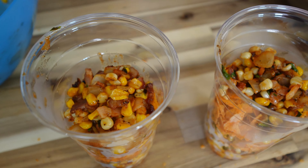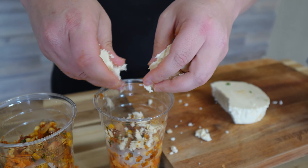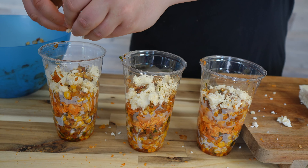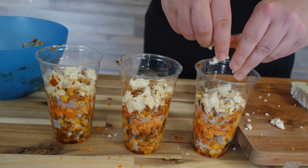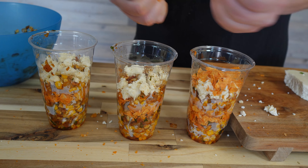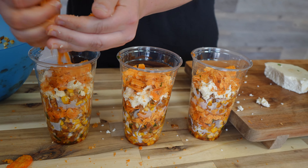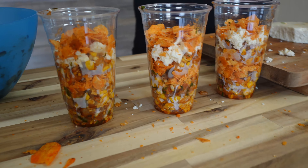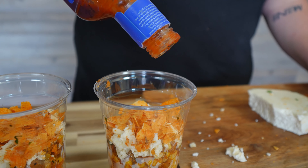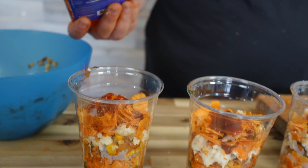Then we take our queso fresco cheese and crumble that — easy crumbles right on top as well. And you might think we're done — we're not done. A little bit more cheese on the last one because there's always room for more cheese. Then we do one more layer of chips in each one, crumble them up. I like to do a nice drizzle of barbecue sauce right on top of the chips and that queso fresco cheese. Then you're going to take it with a fork and eat it up, and everybody's going to love it.